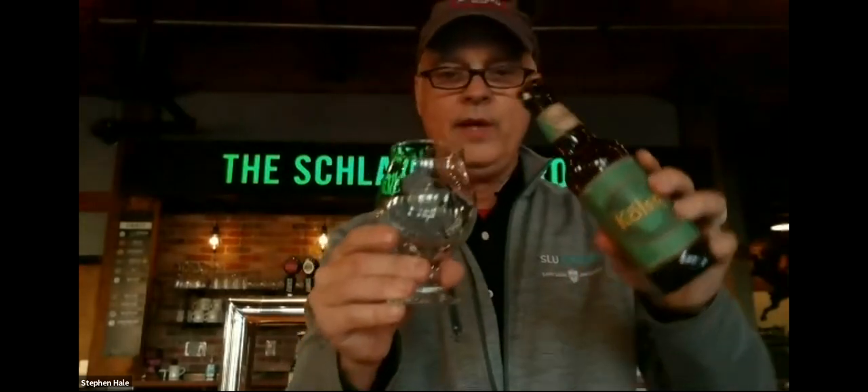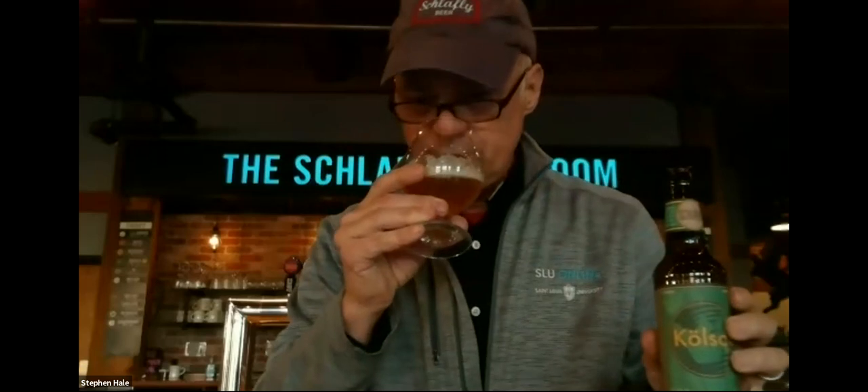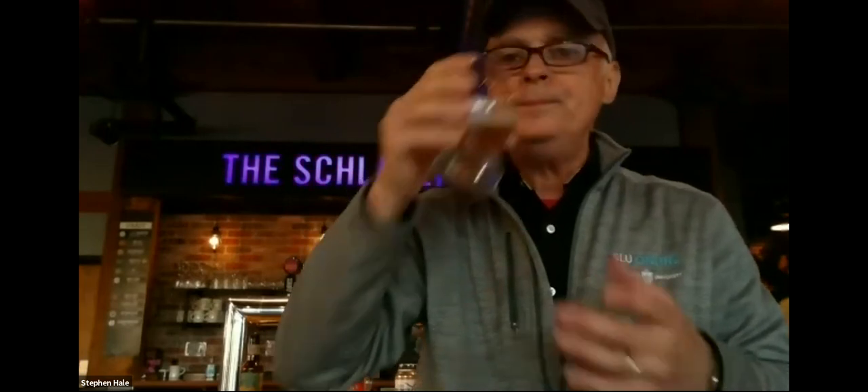We've got a Kolsch — and these can be any beers out there. I do not expect everyone's going to have only Schlafly beer. This is a great opportunity to demonstrate how I pour: I gave up pouring beer down the side. I do it at an oblique angle but I really pour it down into the middle. Then: swirl, smell, taste. As soon as you get the beer into the glass — swirl, smell, taste.